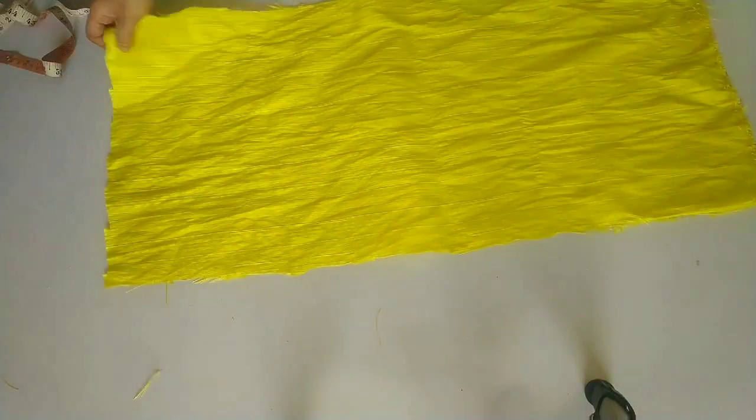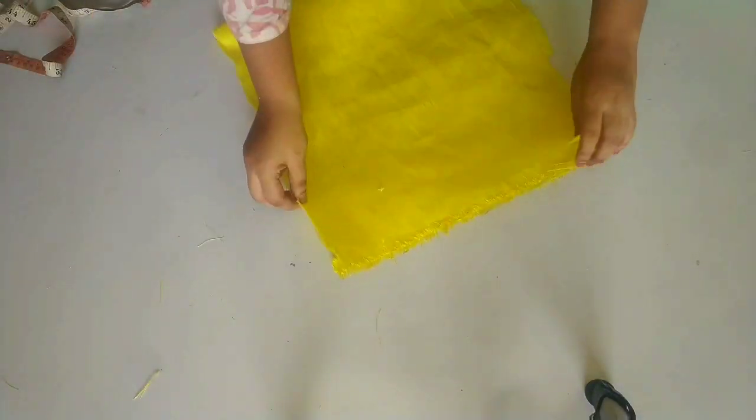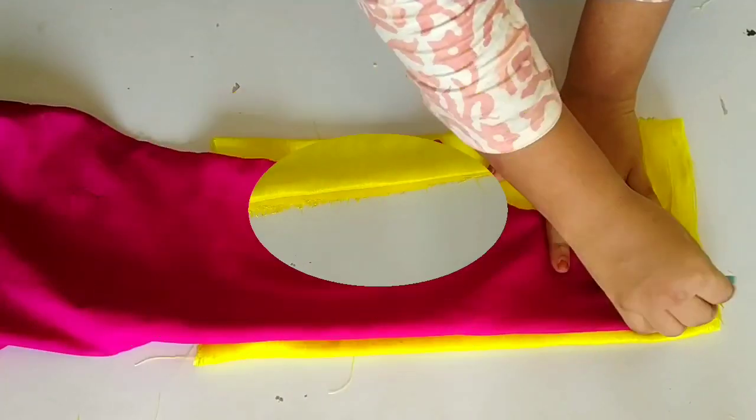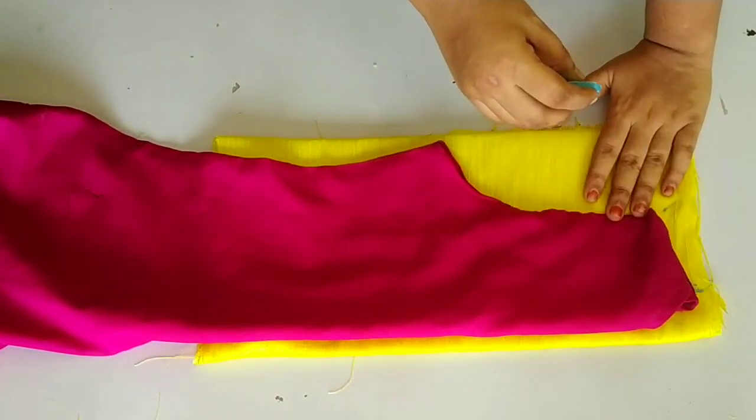First of all, I have taken a half meter of cloth which I will fold in 4 folds. After folding, I will mark your fitting. Please take your shoulder, armholes, and side fitting measurements.